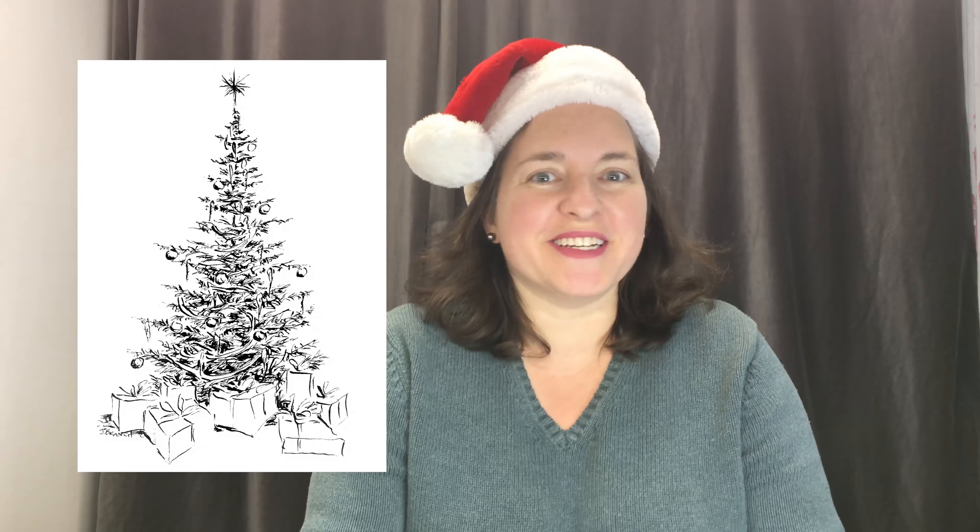Thank you so much for watching! Don't forget the free PDF on my website, paintingwatercolor.com — just print it out and paint whatever colors you want. I can't wait to see what everyone creates. There's one more card with a PDF and two more cards besides that, so three more Christmas cards this year. I started with 12 Days of Christmas and it's too much fun to stop, so I keep adding more. I hope some of them inspire you to paint wonderful creations of your own. Merry Christmas, see you next week!